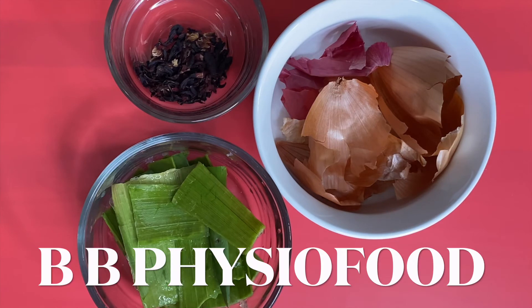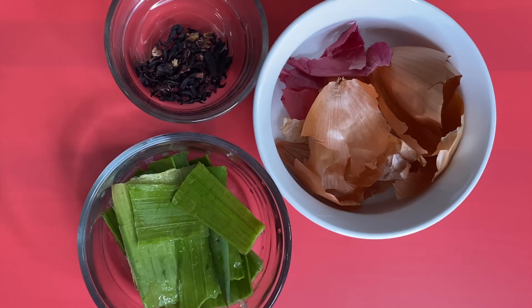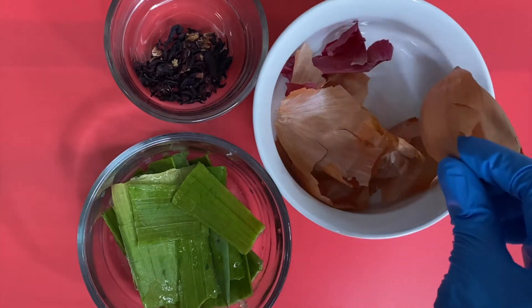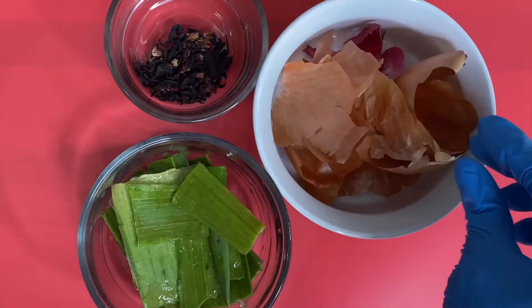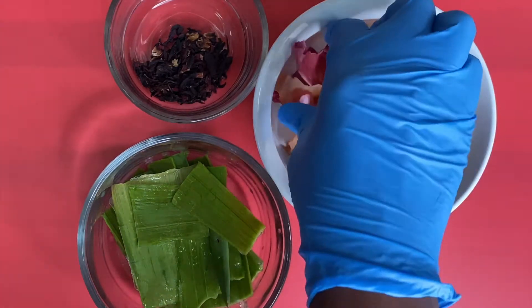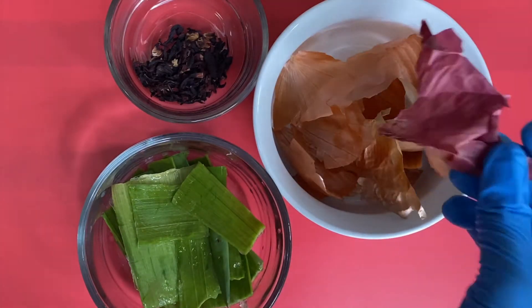The other day I watched a video by BB Physio Food, and I'm gonna link that video in the description. She was showing the onion peel, the outer layer of the onion. Now we know onion is great for hair growth — I've used onion juice in my hair so many times — but this part of the onion, don't throw this out.